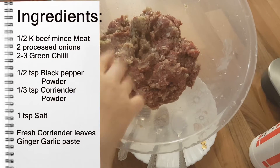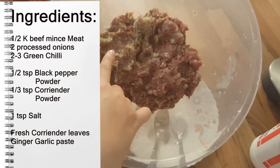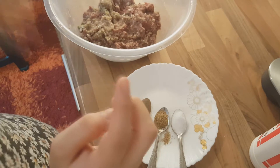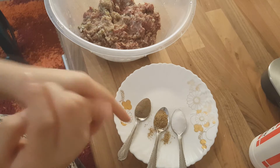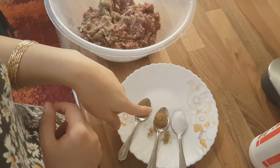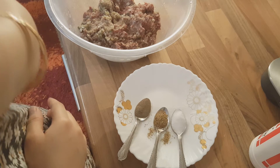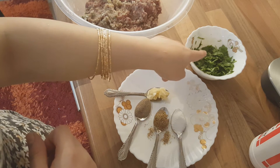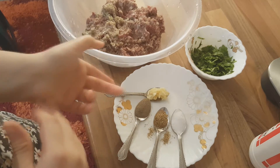I've got half a kilo of beef mince, two medium onions that have been processed, as well as some green chili. You don't have to put green chili if you don't want to — that's just optional. I'm going to be adding some masalas: black pepper powder, just under one teaspoon, just under half a teaspoon of coriander powder, and some salt for taste. I'll also be adding a ginger garlic paste and some fresh chopped coriander leaves. I'm going to add everything to the mince and mix them.